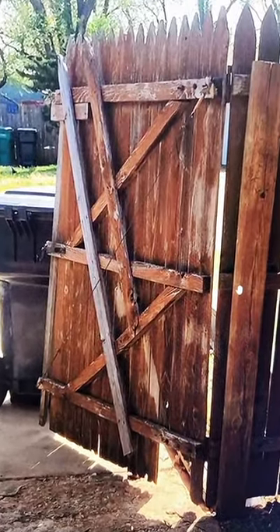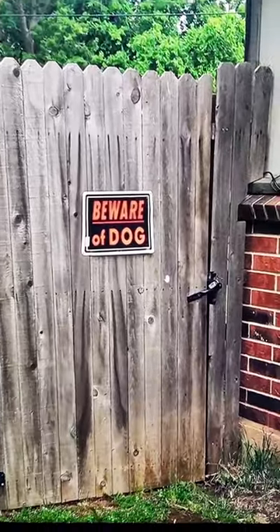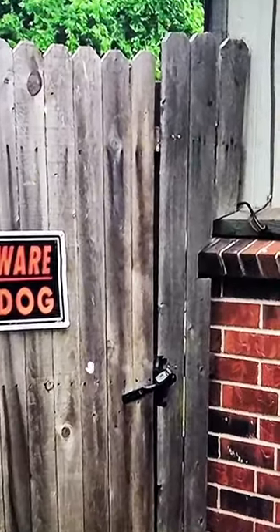Never do this to your gate — you might ruin it. Never use nails to attach your diagonal bracing, whether you use a picket or two-by-fours, because in six months you'll need to lift it and there's no way to adjust it.